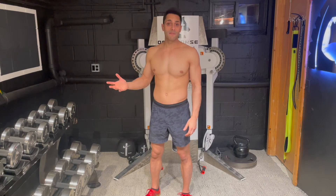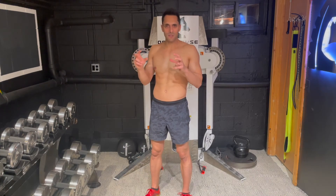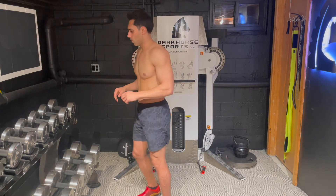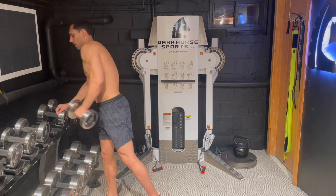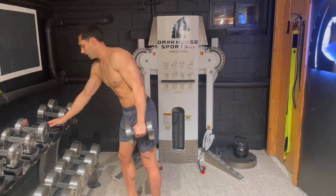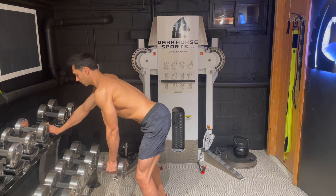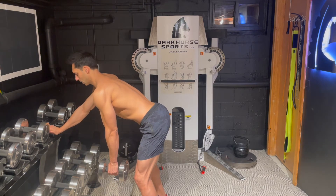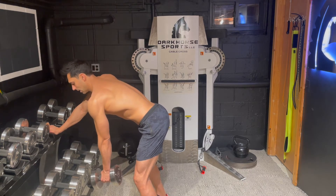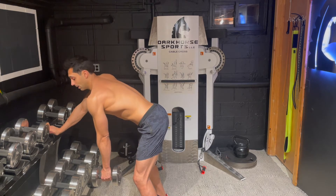One of my favorite exercises for lat training and finding that lat first is a one-arm dumbbell row. You can grab that dumbbell — it doesn't have to be very heavy at first, you're just trying to feel that lat activate. Your position here should be fixed and braced with a nice straight back and a little tension in your legs.